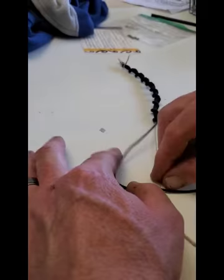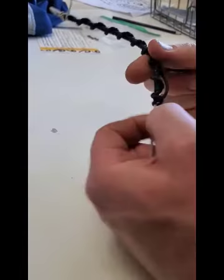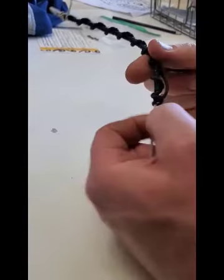Put it through the hole and you cinch it down, pull it tight. That makes it spiral around. You just do it over and over — two strings, very easy tie. Anyway, that's it, hope you enjoy.